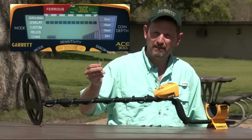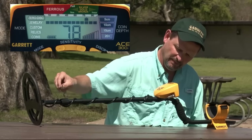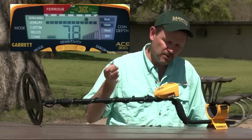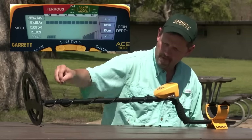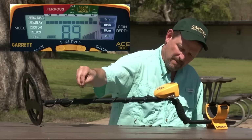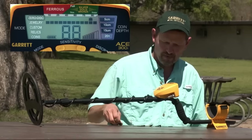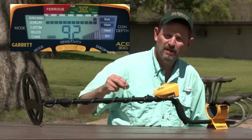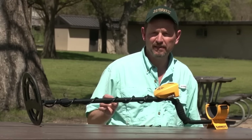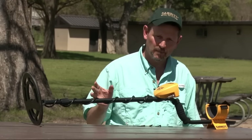Here's a pull tab — a big thing to find in the parks. It reads at 78, so if you dig a whole bunch of them, you can notch it out. Let's go to a small silver coin — high 80s. A little bit larger silver coin — higher up in the 90s. So you can get an idea based on size and thickness of targets how it can change the numbers a little bit.